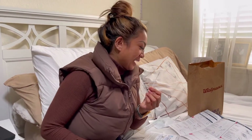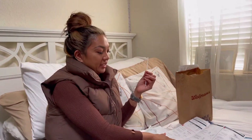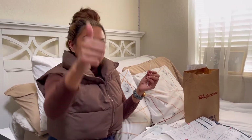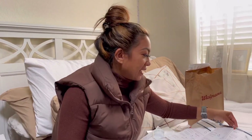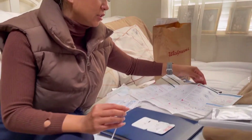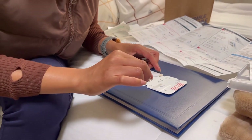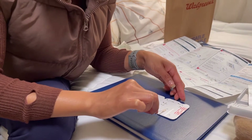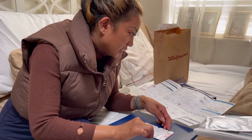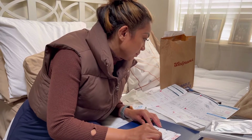Stop and check — did you swab both nostrils? Yes, very important. I swabbed my left and my right. Keep the card flat on the table, then insert the swab tip into the bottom hole and hold it until it's visible on the top. I can see it at the top.